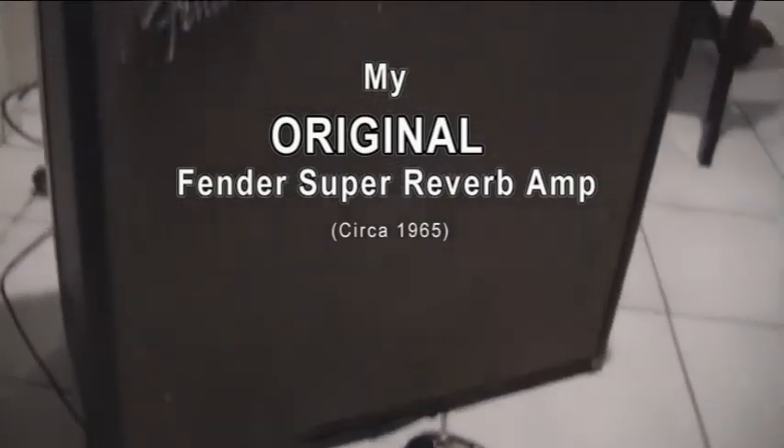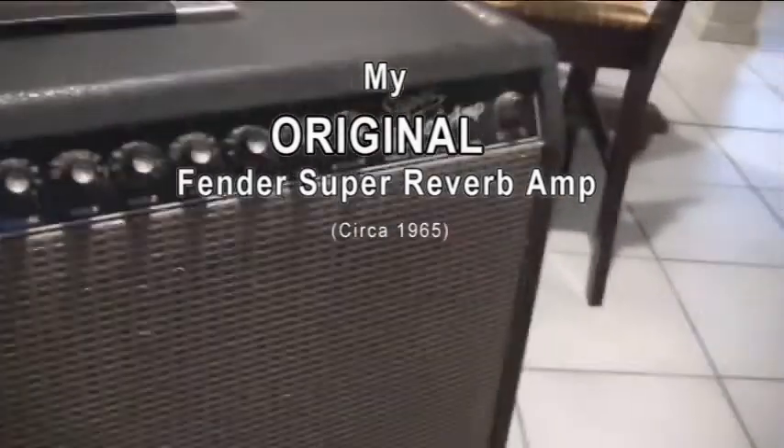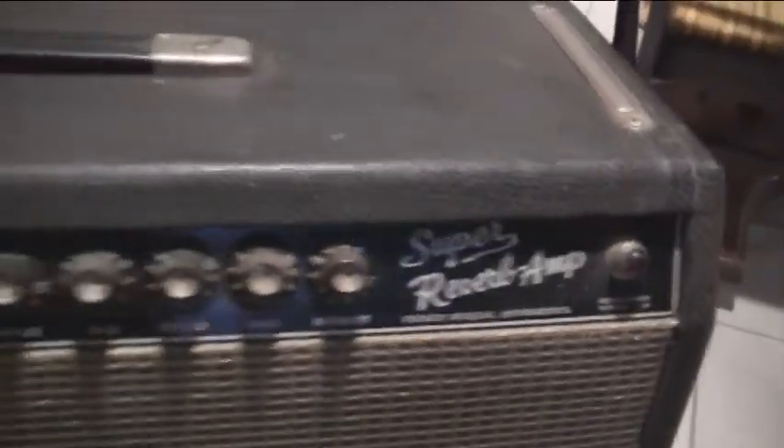You know, people say a lot about the old musical tube amps, and I can tell you most of it's true. I have a Fender Super Reverb that I bought somewhere around 1964 and 1965 at Sam Ash's in New York City, and I've had it since then.